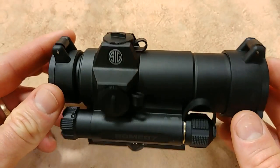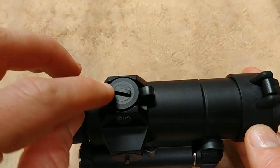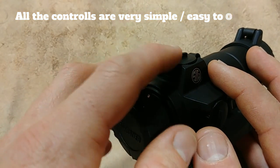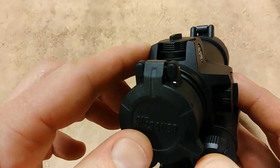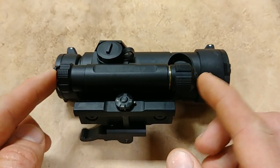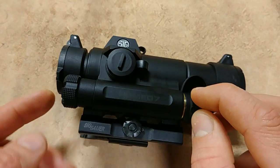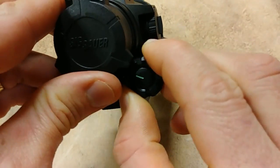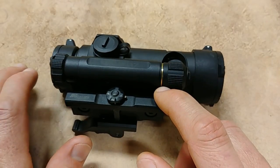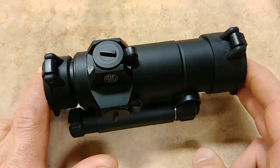What makes this thing so cool? Spinning it around, you'll see it has a lot of features that many red dots don't offer. You'll notice immediately these big turrets that are easy to operate, protected by huge wings. Look how thick that aluminum is — you'd never be able to damage those turrets. Both windage and elevation are guarded. On the side here is your electronic system — that's where your battery is installed in the front, and in the back are your controls to turn the optic on and off. It takes one AA battery.